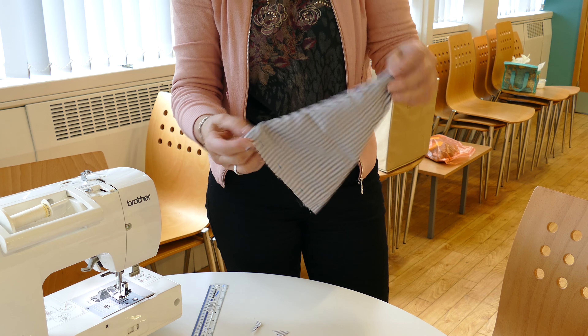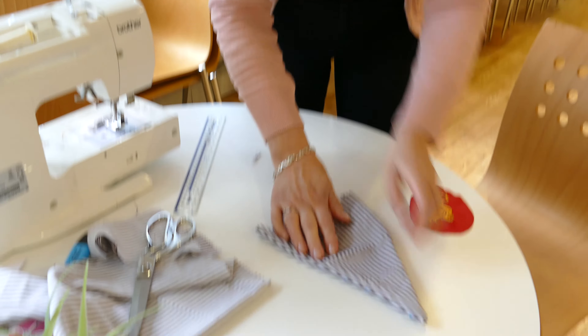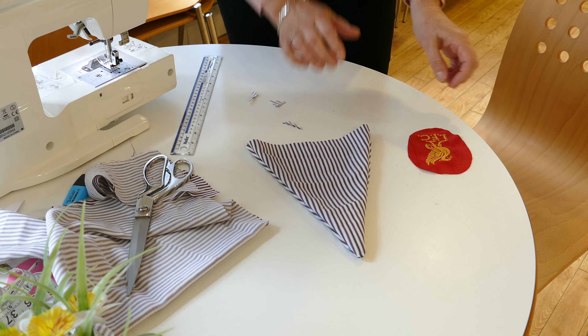And then I'm going to turn the triangle inside out like that. There we go.